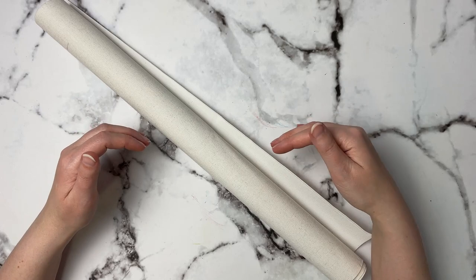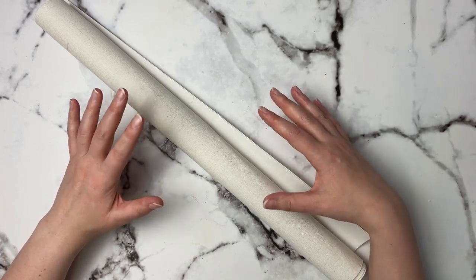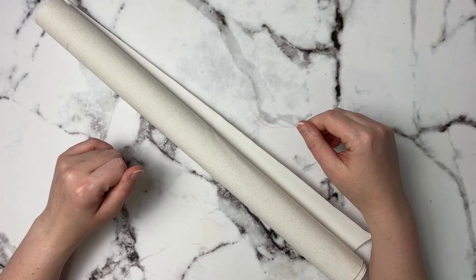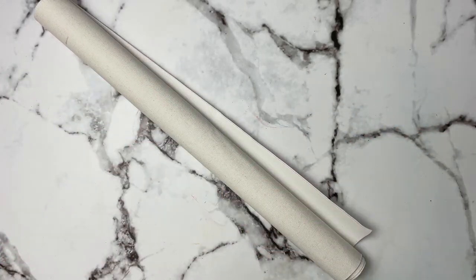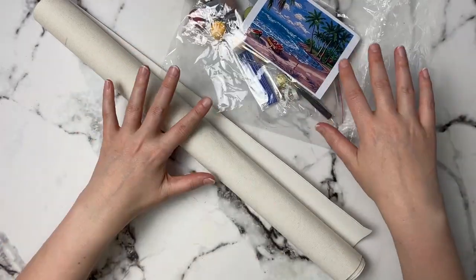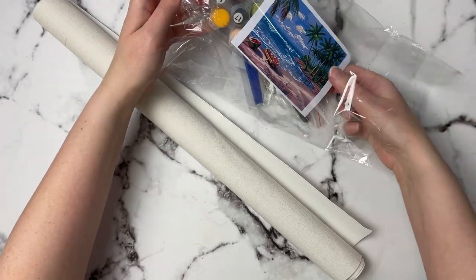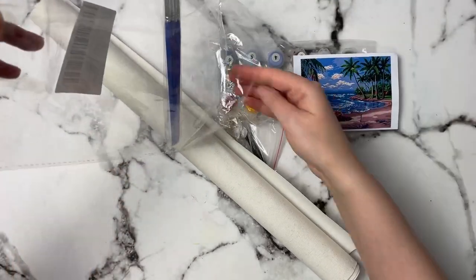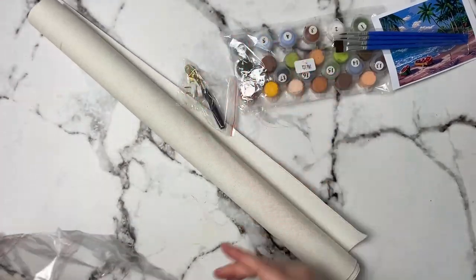I will try to have everything linked down in the description below so it's really easy for you to find everything I mentioned. This first item goes along with this kit here — it's a little acrylic kit and it's fun if somebody wants to try it out but they're not really sure if they'd be into it, because it comes with everything that you would need essentially.